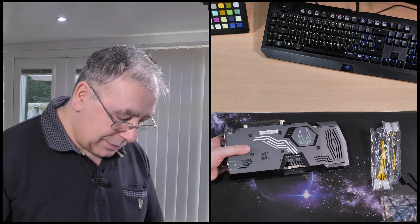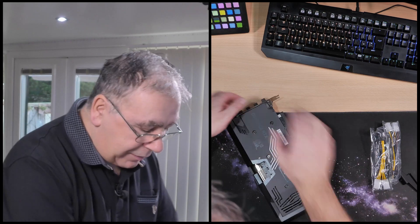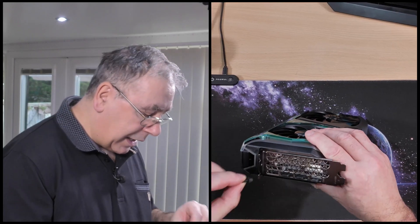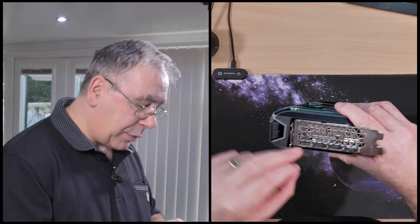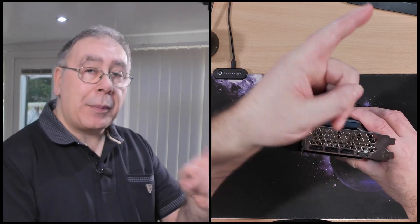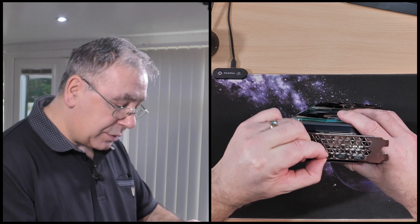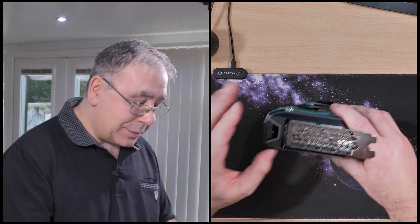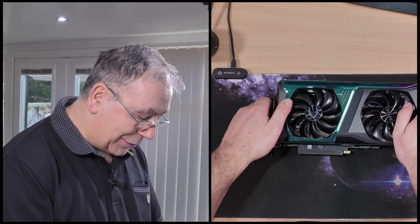Let's have a look at the card — it's actually bigger than I thought, considering it's only got two fans. Let's have a look at connectivity: it has three DisplayPorts and one HDMI. I will be using the DisplayPort for my right-hand monitor; my left-hand monitor is HDMI only. I personally prefer DisplayPort — I think it's far better, and I'm sticking with it.